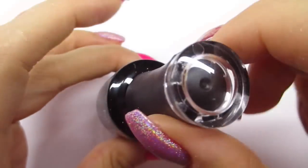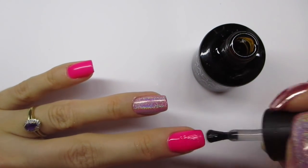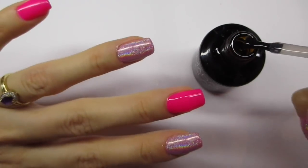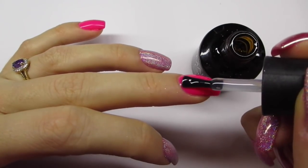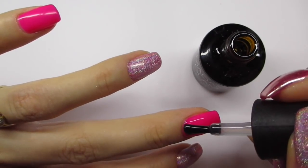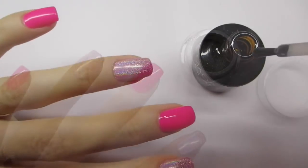Like I said at the beginning, you will need a no-wipe top gel for the chrome nails. I'm going to apply the no-wipe top gel on my other pink nails. You want this layer to be really nice and even so that the chrome powder reflects the surface really well — if you have a little bump or a bubble it's going to be noticeable.